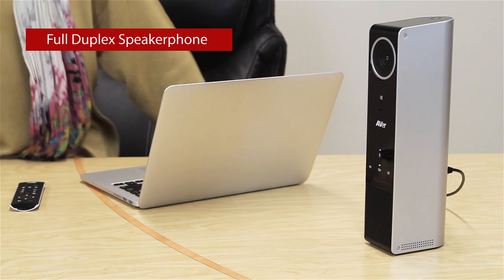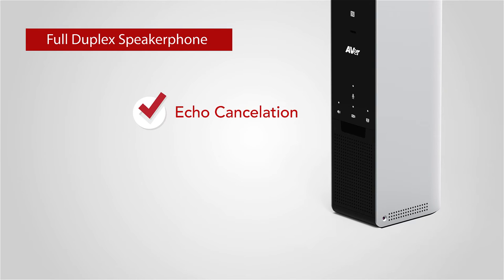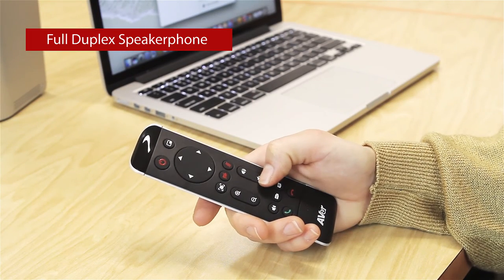The USB speakerphone on the VC320 is designed to deliver an excellent audio experience for a productive meeting. The speakerphone has full-duplex echo cancellation and noise suppression built in to eliminate any echo and unwanted background noise. You can mute the microphone by touching the front panel icon, or you can also mute the microphone and adjust the speaker volume on the remote control.